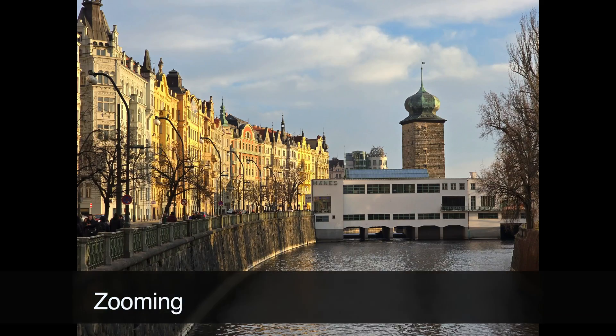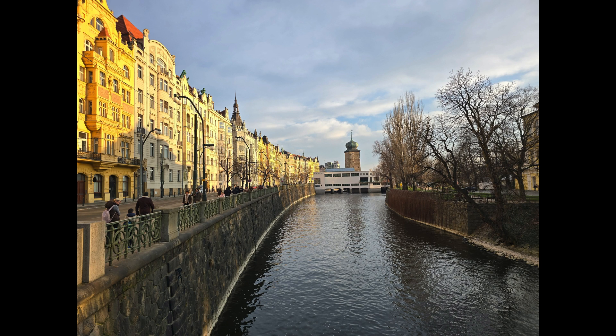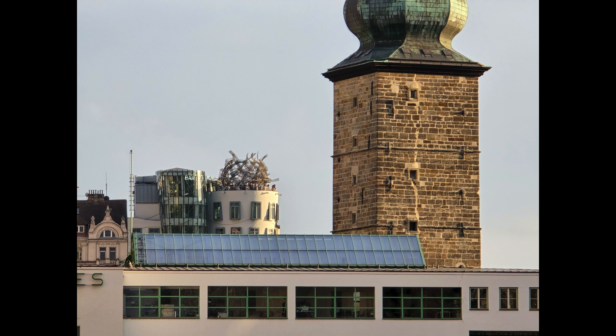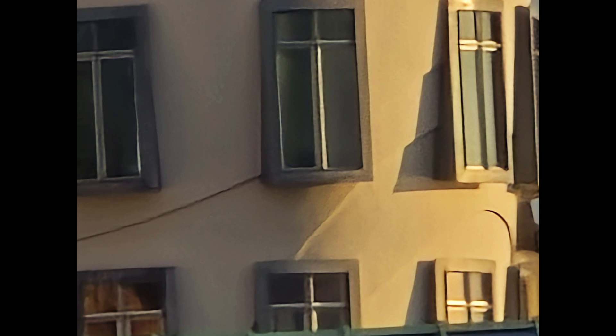No review of any mobile phone is complete without discussing zooming capabilities. Let's do it with my favorite testing tower in downtown Prague. Starting from ultra wide and getting closer — this is three times, five times. The five-times lens has 50 megapixels, which really counts and gives us very good results when we zoom up to 10, which is already digital zoom but still really good. We can go to 30, which is still reasonably good, and there is also the option to zoom all the way to 100.